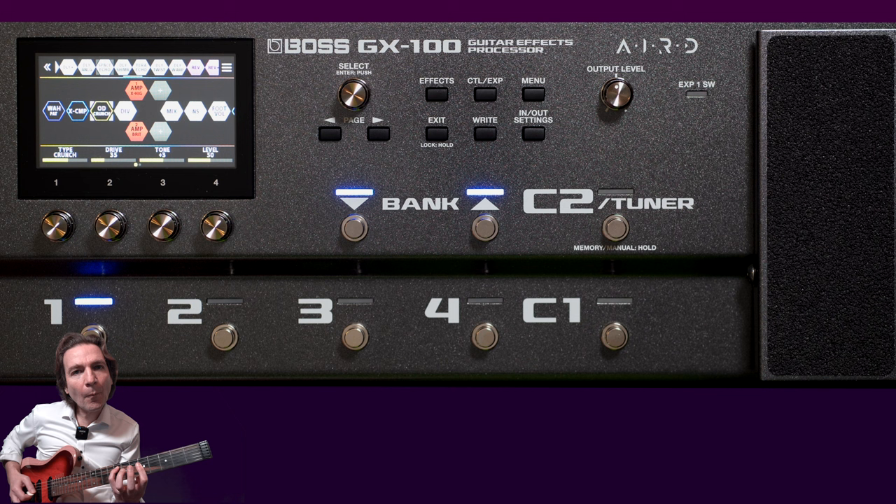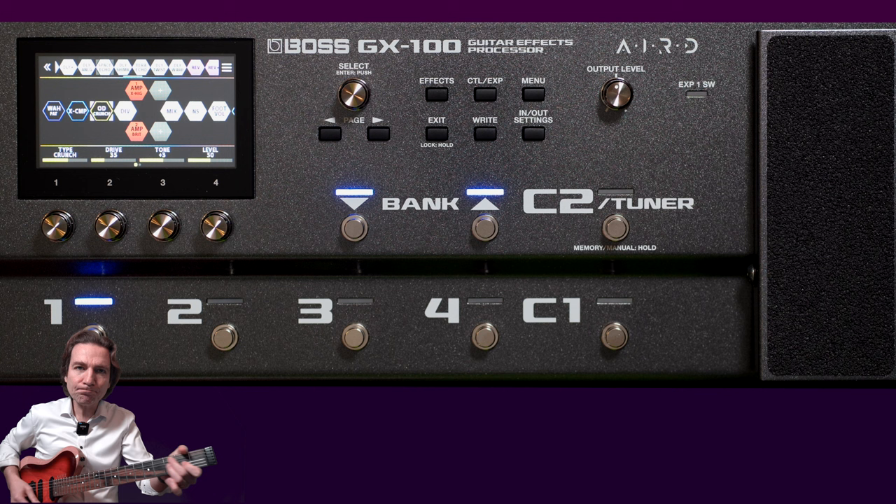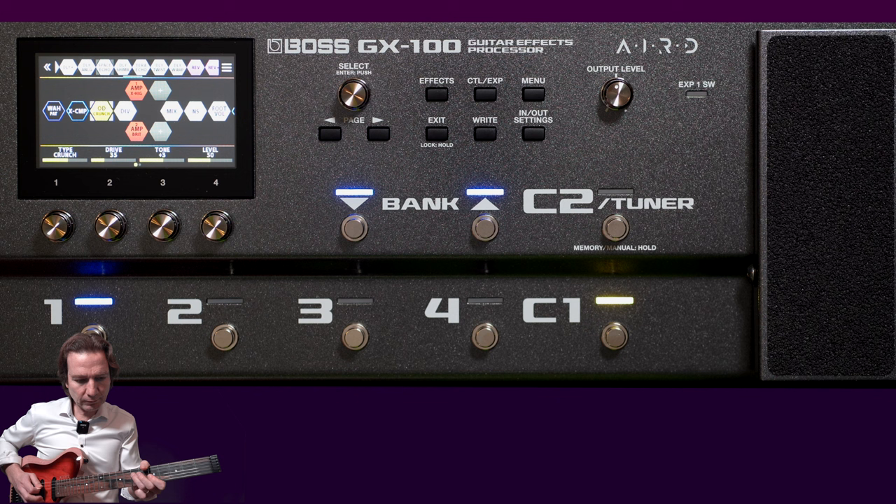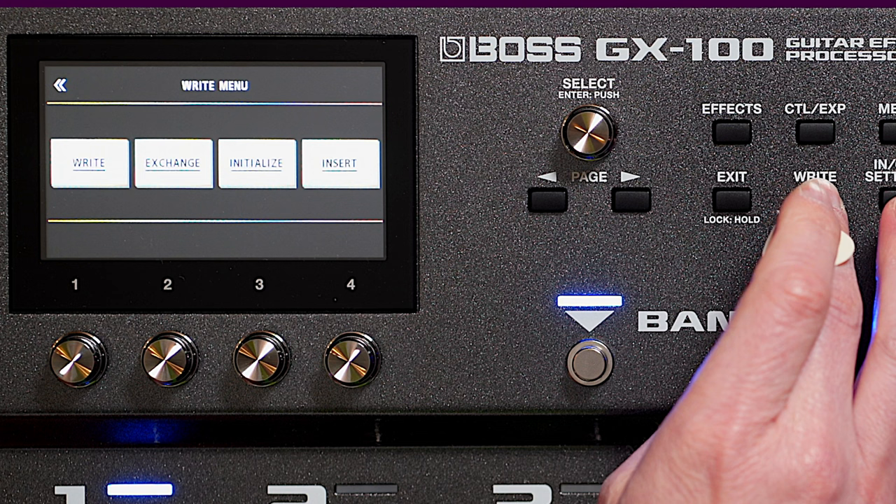Here I have a very clean, pretty clean tone. It can become more aggressive just by playing with my volume and my pickup. And if I kick in the drive. Now let's save this preset.